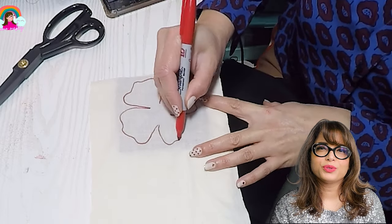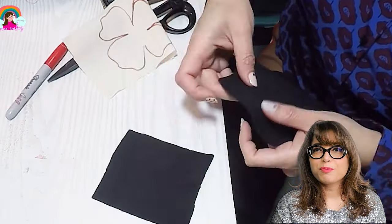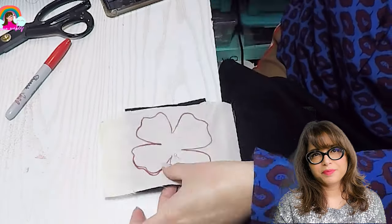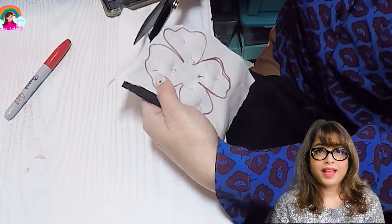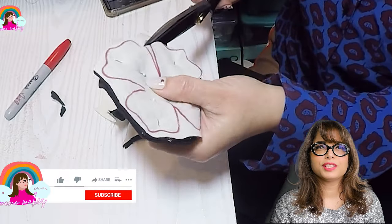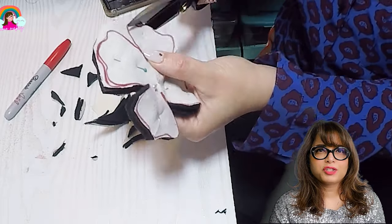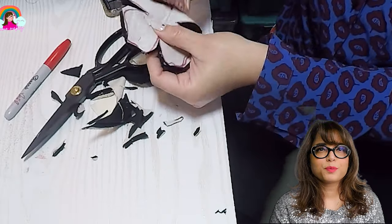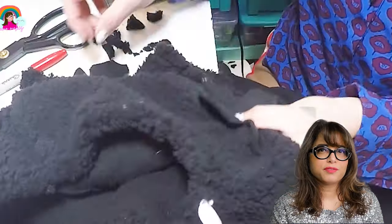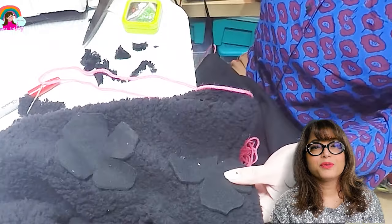Next we're going to move on to the 3D floral decorations. I started by drawing a rough shape of a flower with four petals and cut it out on muslin as a template, then used it to cut the flower shape out of black fleece material. You can make this in any color — the fleece material doesn't require special care because the edges won't fray, so it's a perfect material choice. I'll place the flower shapes in different positions around the head until I'm happy with the placement.